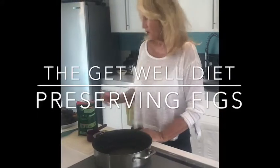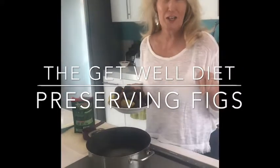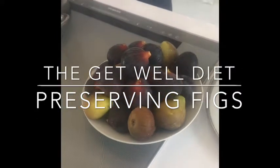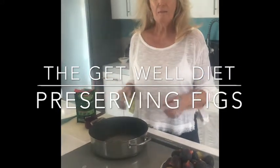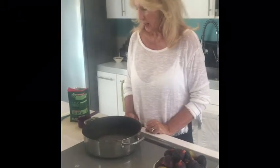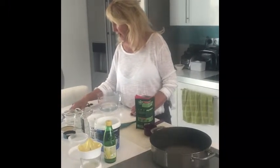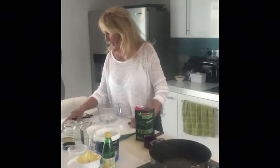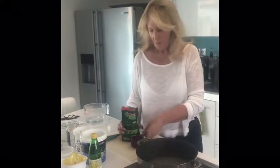Yesterday we went scrumping — or, as we're middle class now, foraging — and we got these lovely figs. It's very difficult to know how to preserve them for my diet when I don't eat sugar, and most recipes use sugar and water. I've got an alternative recommended by Juliet, my nutritionist. It's called Sugar Vida and it's organic palmyra tree blossom sugar, so we're going to give this a go.